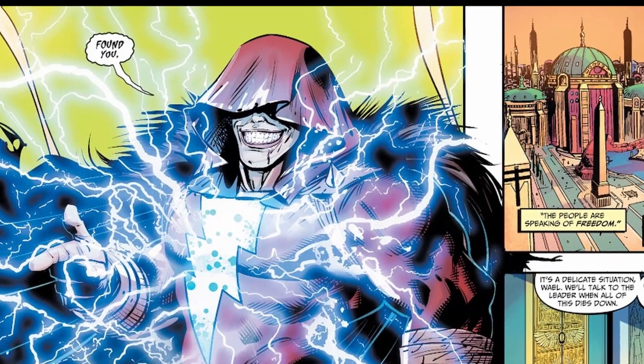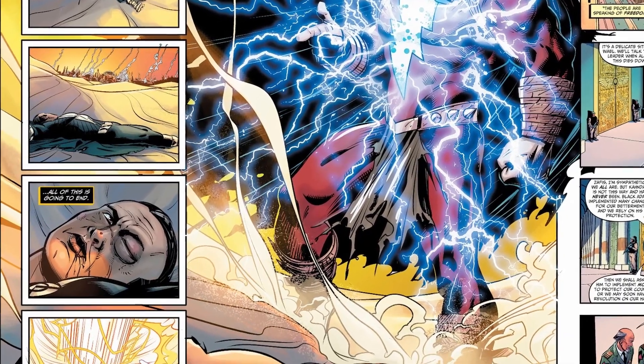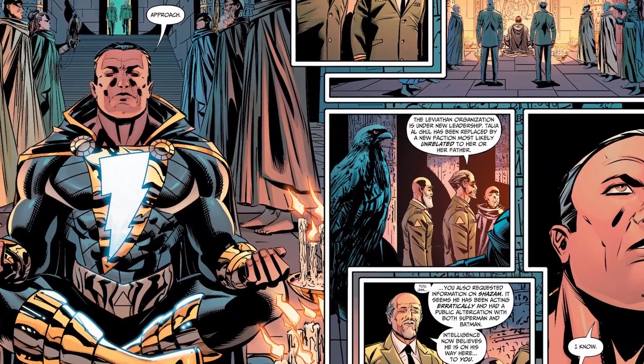Okay, so 'Year of the Villain: Black Adam' — the cover starts off pretty good, then you open up the book and it's kapow, first page splash page, super cool. The Shazam Who Laughs is laying a smackdown on Black Adam and you're like holy crap, this book just started. Then the book reels it back in time just a little bit — Black Adam is sitting in his temple, tranquil, then he realizes all this craziness with Leviathan, Lex Luthor, and the Shazam Who Laughs.